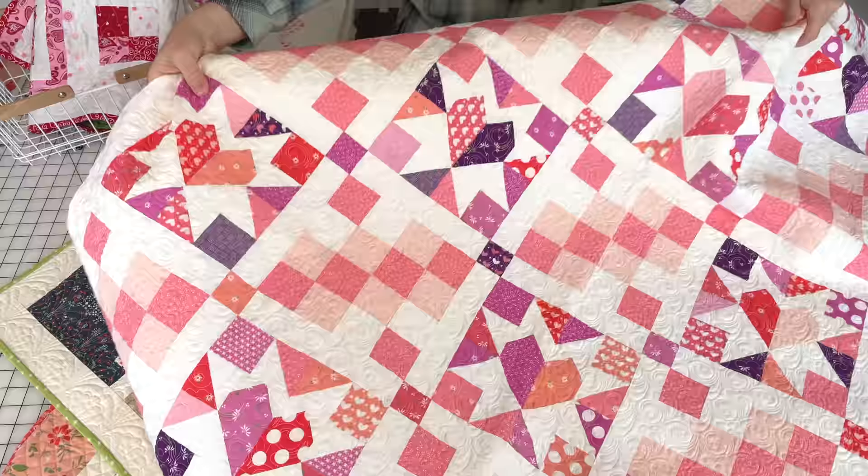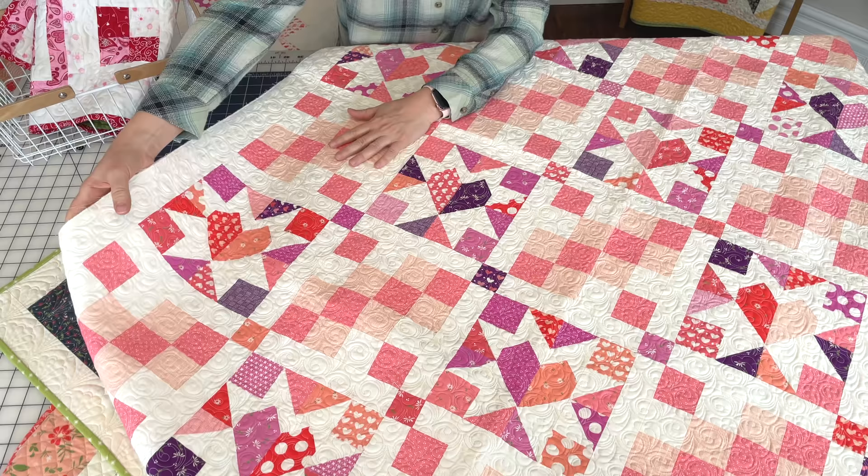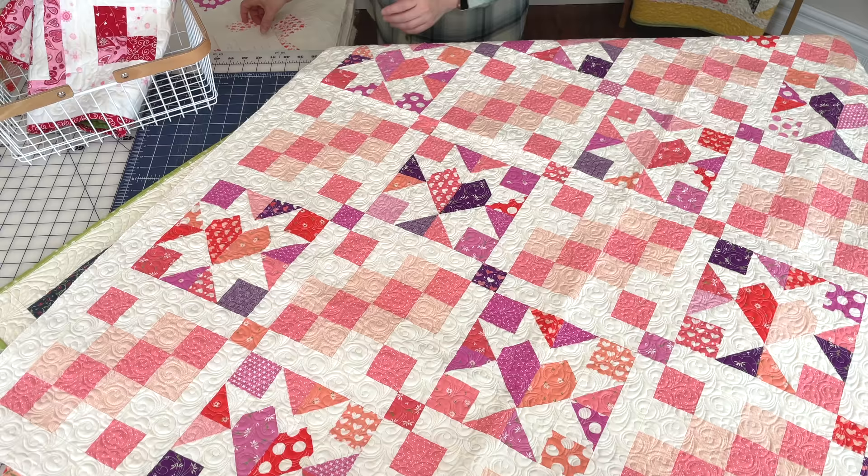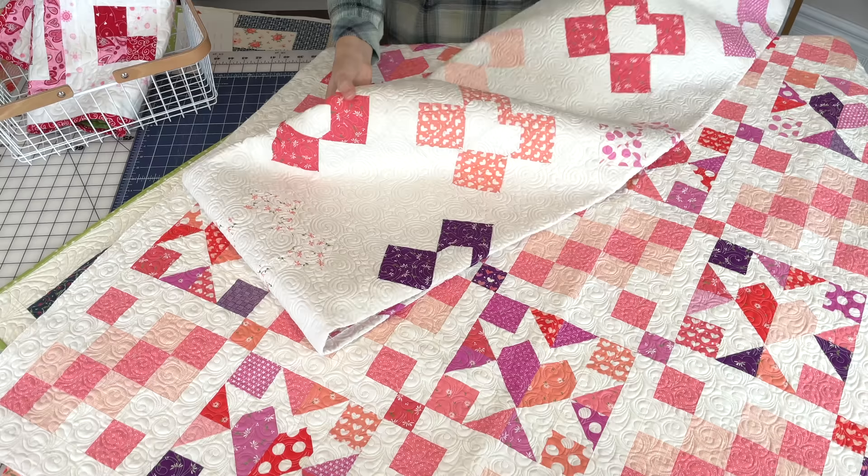The next one is Good Hearted, done in our Sincerely Yours fabrics — just another one of Chelsea's darling quilt patterns. I really like this one because it goes together pretty quickly; the alternate blocks can be chain pieced very quickly, and I love the two-tone hearts she's got in the center.